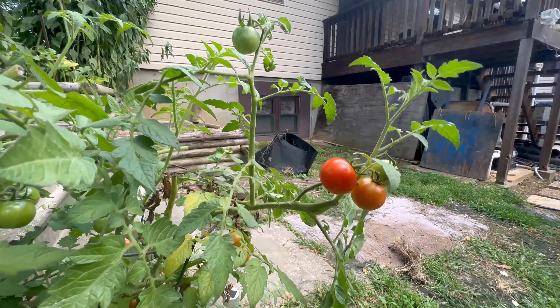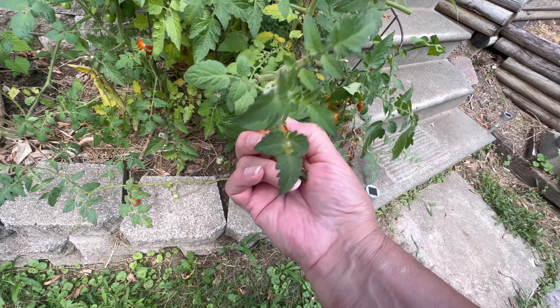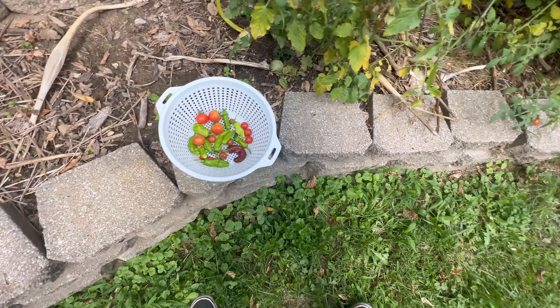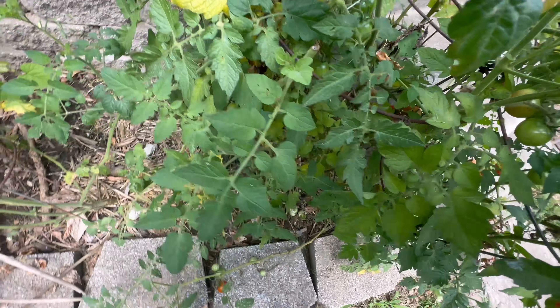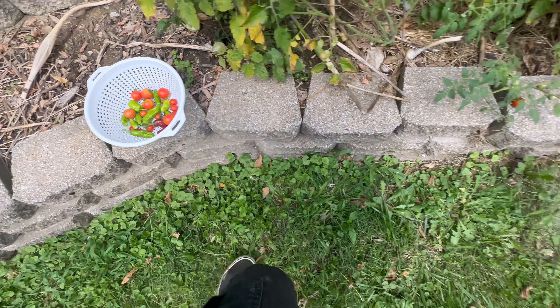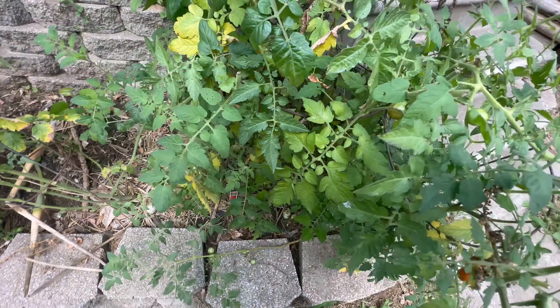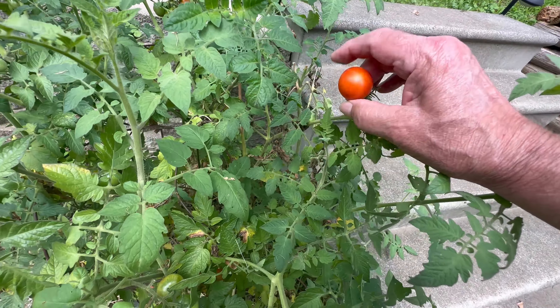These are grape tomatoes — I'm gonna pick those. They'll turn ready later; don't want the bugs getting them. Let me go ahead and pick this one too. I didn't train these plants.